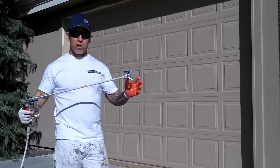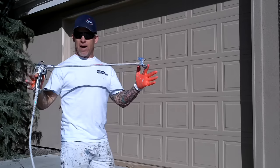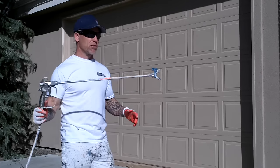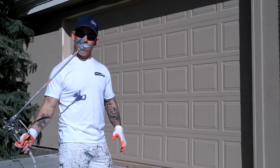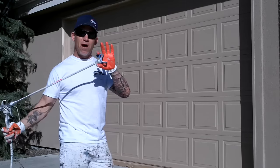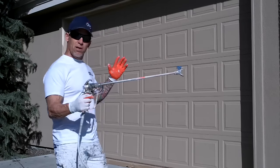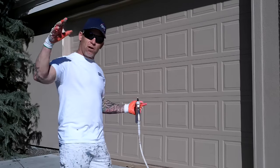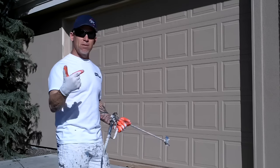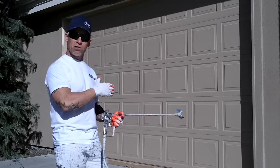To start off spraying these garage doors, I'm using our Graco 695 sprayer with a gun extension of about 20 or 24 inches because of the height of the door, and a Contractor 2 spray gun. An important tip: we're using a Graco RAC tip, which is a 515 tip — that's typically what we spray our garage doors with. And when you get to the ends, you actually have to go up and down two to three times to make sure you get enough paint on the ends, because you're not actually getting that 50% overlap when you start or finish at the edges.